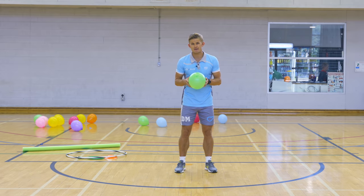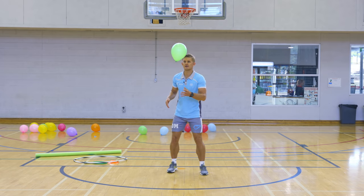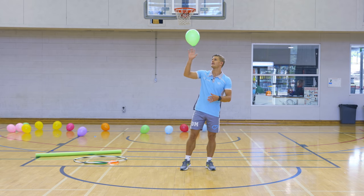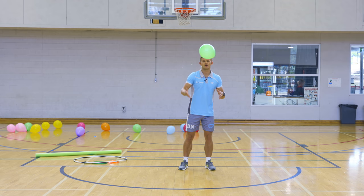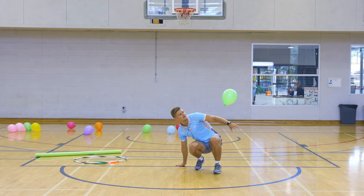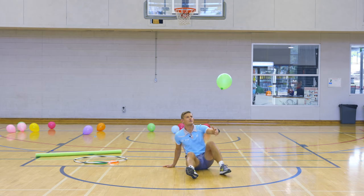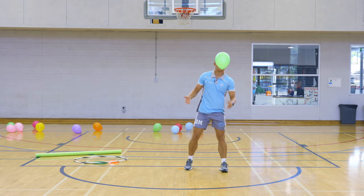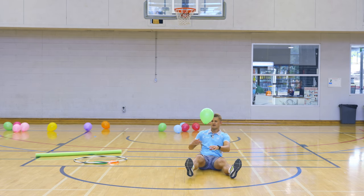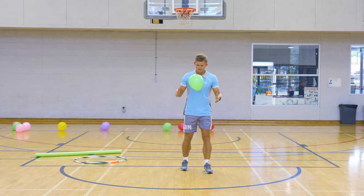To start with we're just going to do some simple tapping in the air with just one hand at a time with one balloon. Very easy — just keeping that ball up in the air with one hand, don't let it touch the ground. Once you're getting good at just tapping it, you've got to try and sit down and then stand back up, tapping with your left and right hand, and then once you're sat on your bum, try and stand back up again.